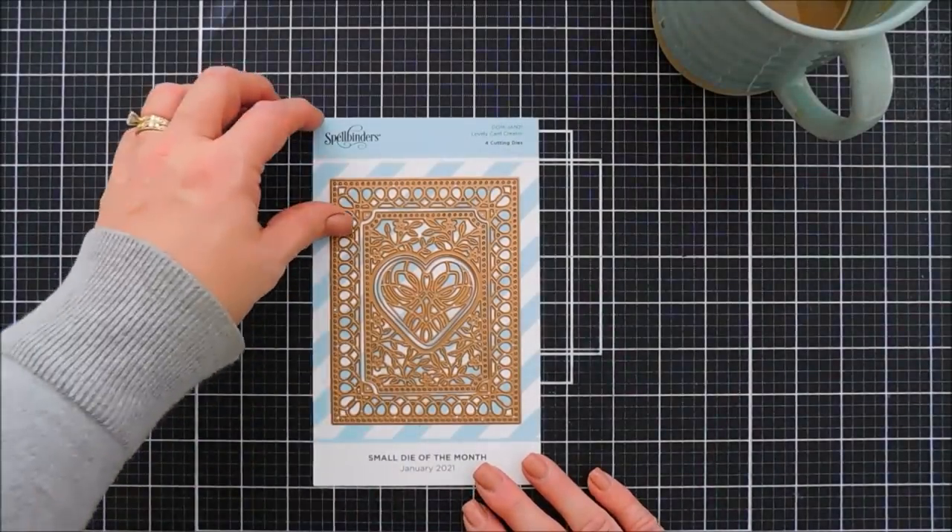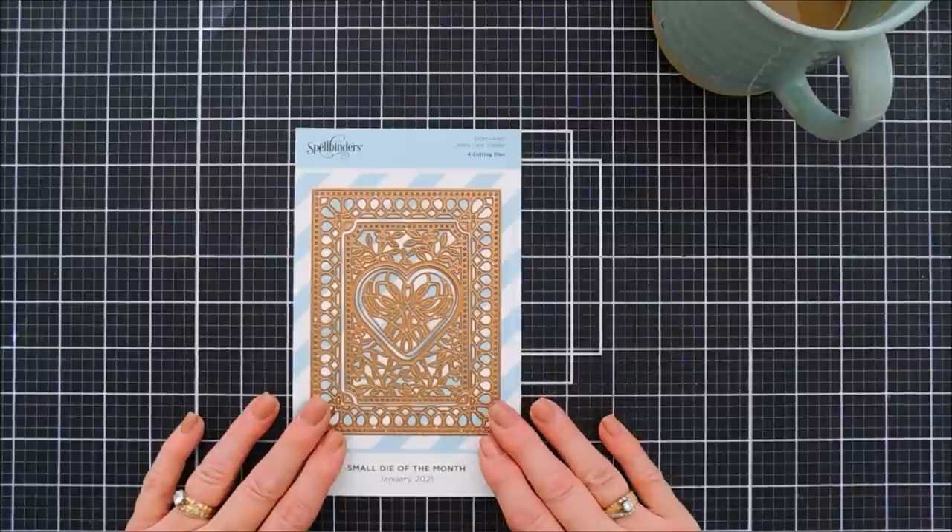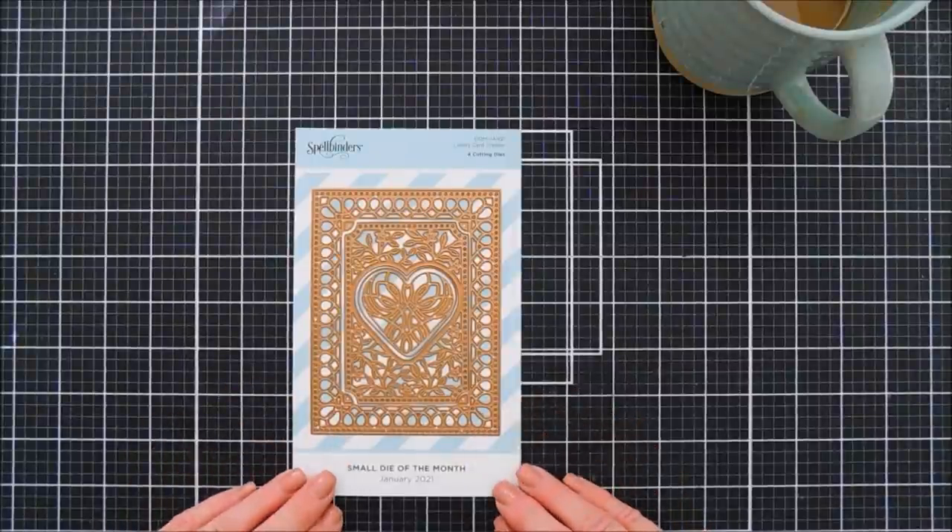Hello everyone, Tina here. I hope your day is going fabulous. Thank you so much for joining me. This is the Spellbinder Small Die of the Month Club kit for January 2020.